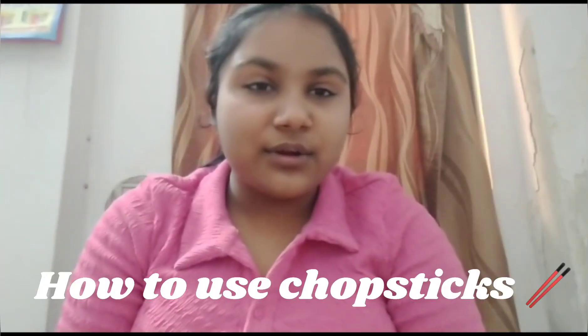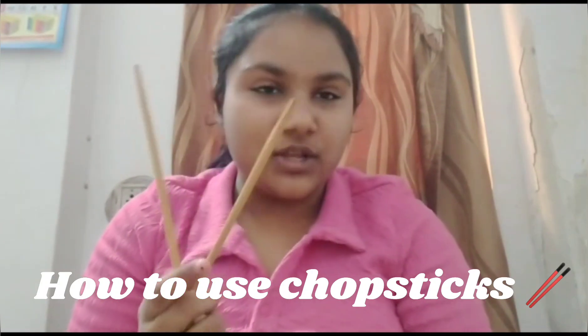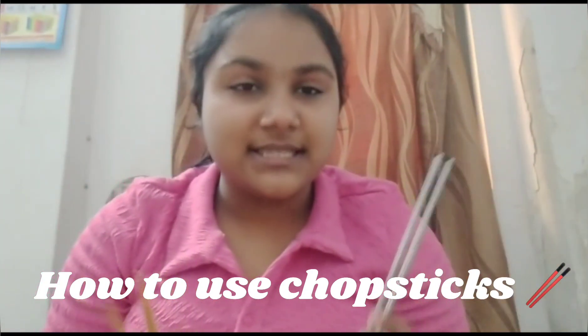Hello guys, today I will teach you how to eat with chopsticks. So I have two kinds of chopsticks: one is a wooden chopstick and the other one that is made of stainless steel.